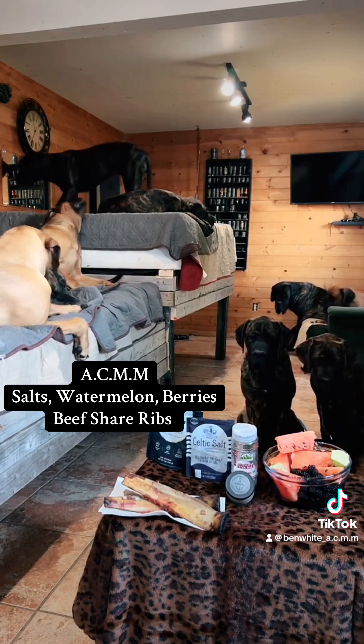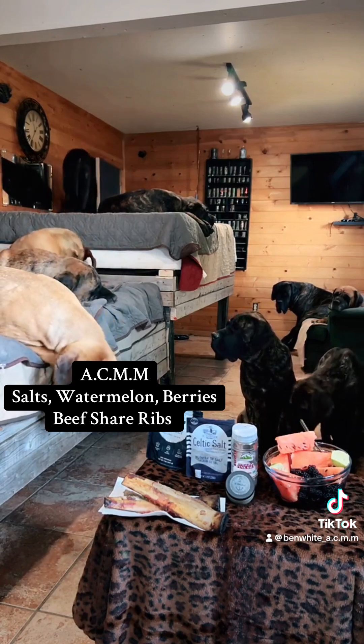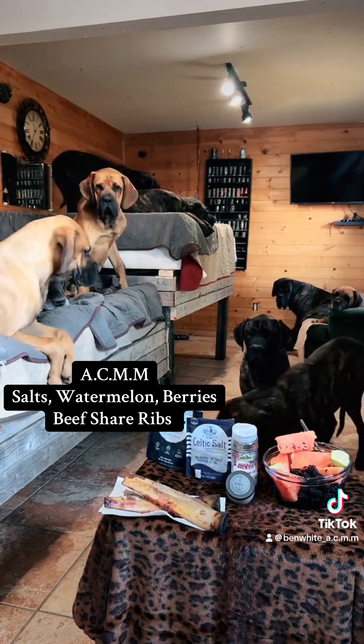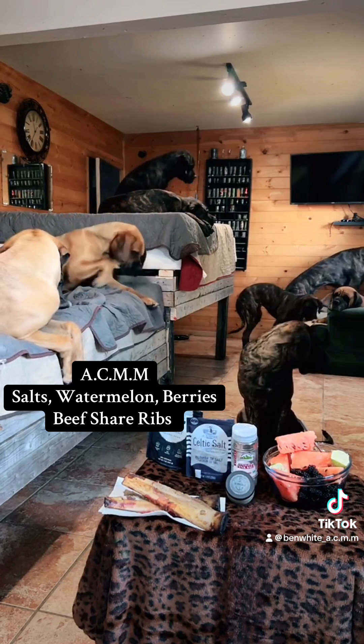You got four different salts there. If you notice, it's one salt missing, and that's your table salt — table salt with sodium iodine. Sodium iodine and aluminum sulfate is what's in your table salt.